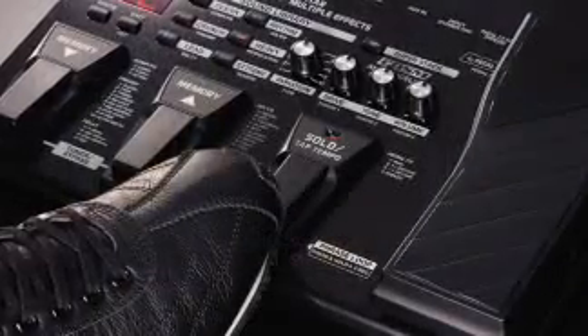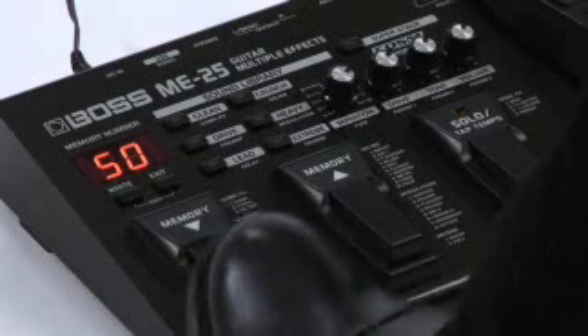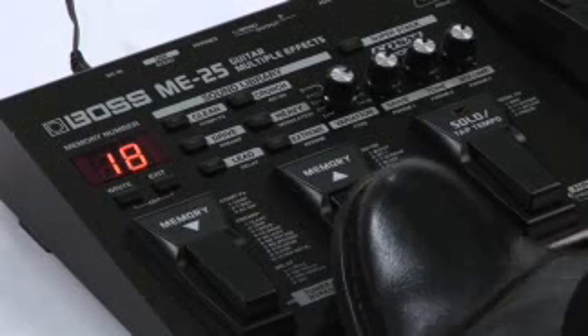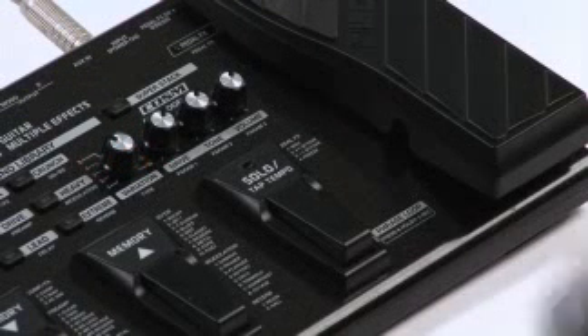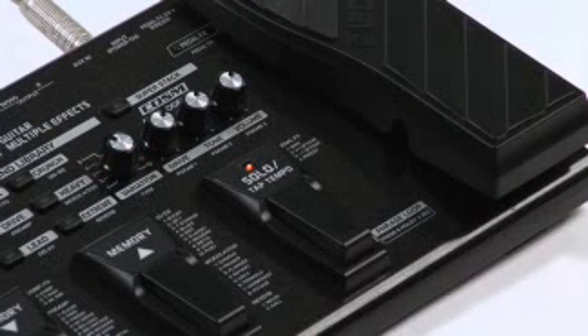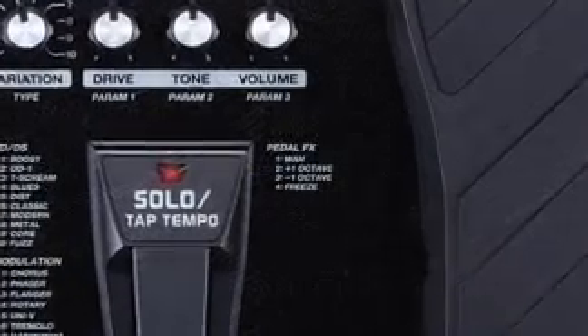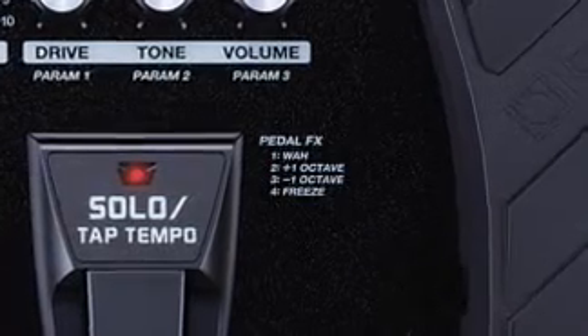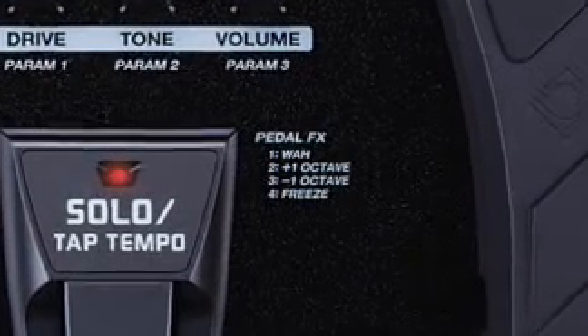The ME25's pedals get you around while playing live. The left one scrolls down through the sixty tones in numerical order, while the second one scrolls up. The solo pedal controls the looper and also gives you a lead tone any time so your sound can jump out in front. The expression pedal can control four different effects: wah, pitch bend up and down, and freeze.